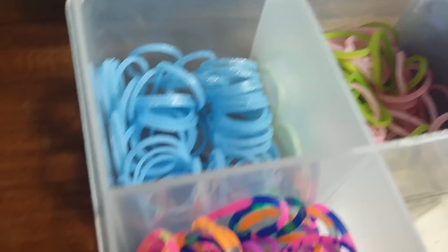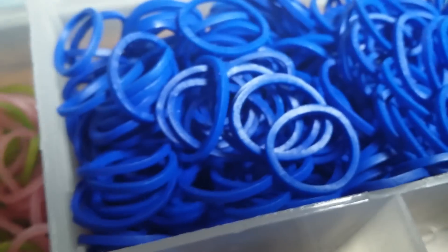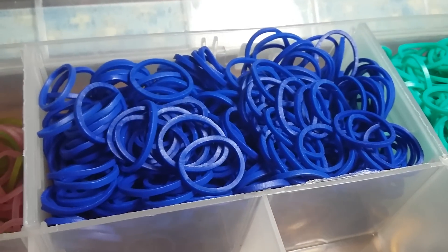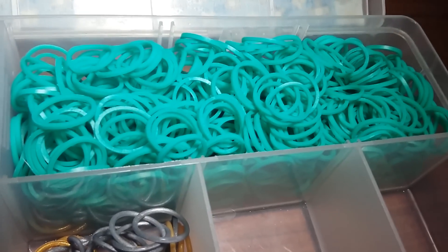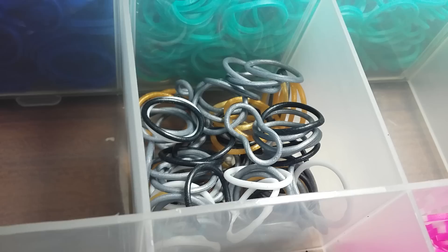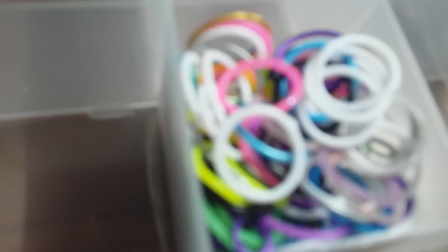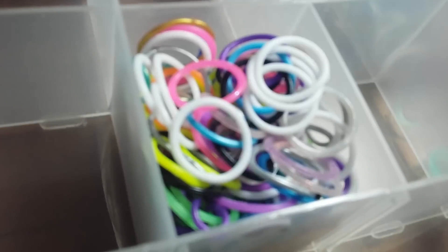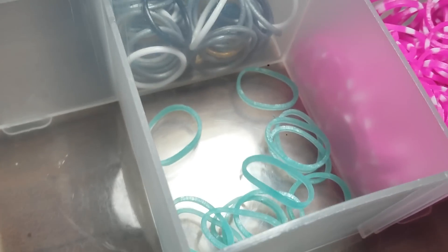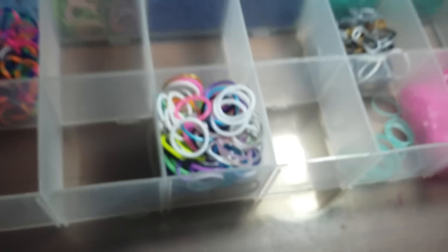This is my third case that I don't really use anymore. On the top left I have blue cobalt, and here I have a mixture of green apple, persian, and pink pearl. Then two compartments of navy blue opaque bands, three compartments of peel bands, some mixed metallic bands, tie-dye jelly bands, a mixture of limited edition bands, super little caribbean green left, and my pink finger loom bands.